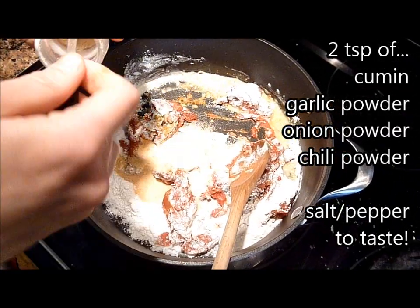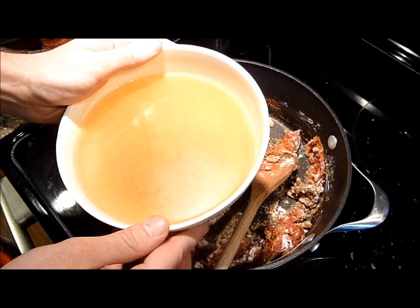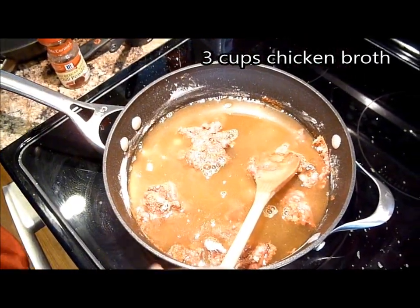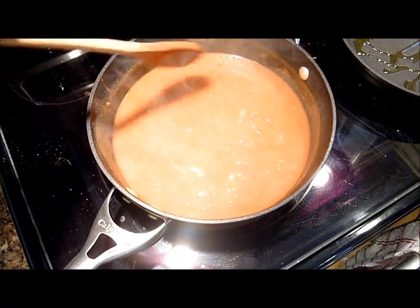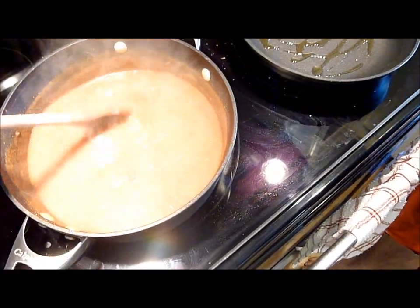I will have a list of all of those in the description for you guys. Now to all of that, you want to add three cups of liquid. I'm just adding a chicken bouillon broth, but you can also do vegetable broth if you wanted to make it a true vegetarian dish. And you're going to stir this all together until it's boiling and thickening — this usually takes about five minutes or so.